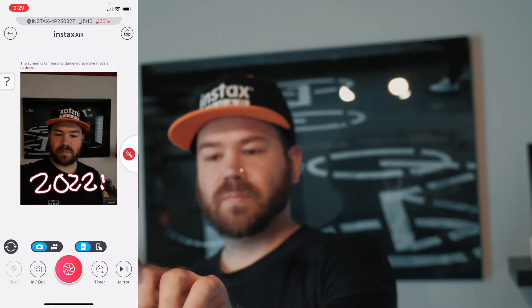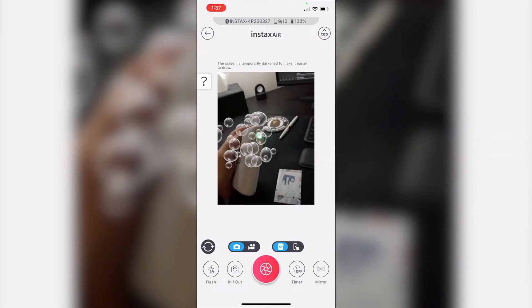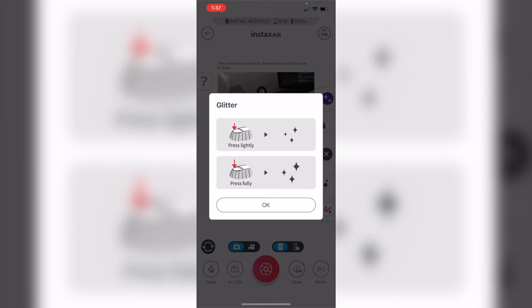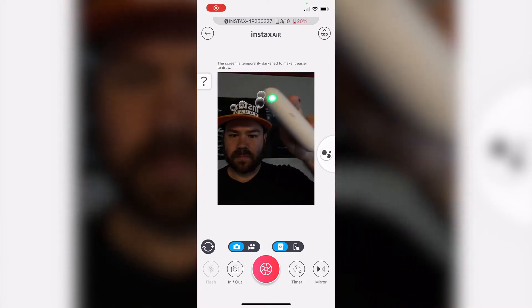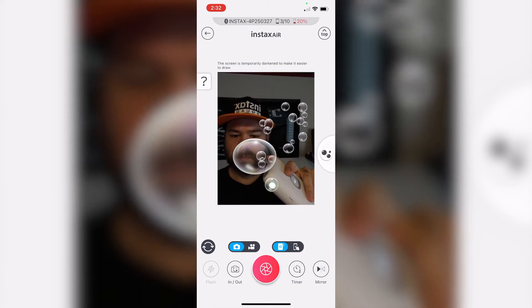You use the button on top of the printer to spray paint or draw onto your image. The button is actually a two-stage press — you can press a little bit and it will do just a light line, and then if you fully press it, it will be more defined, as if you're pushing harder into a spray can. So that's a very neat feature.